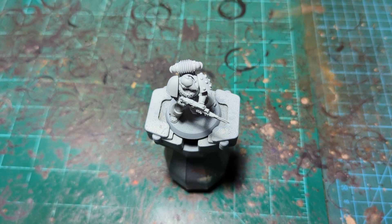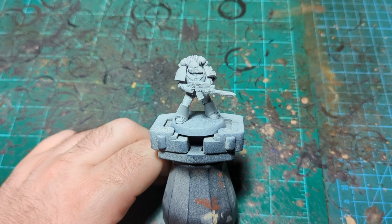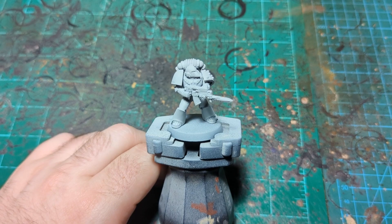We are back for episode number nine of our series 'Painting the Horus Heresy Legions Without an Airbrush.' Today we're doing the Iron Hands — Legion number 10. At the end of the Blood Angels episode I said I wasn't sure who Legion 10 was, but I thought it was the Iron Hands. Turns out I was correct.